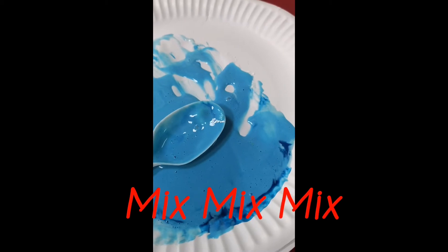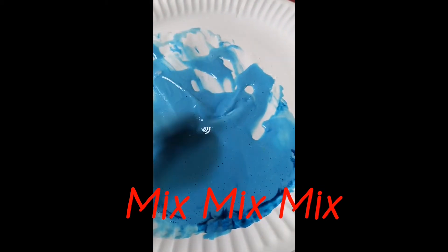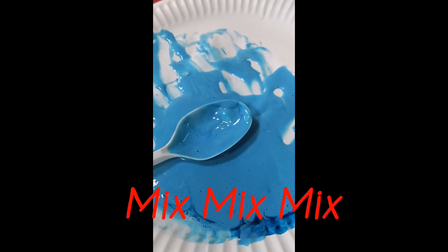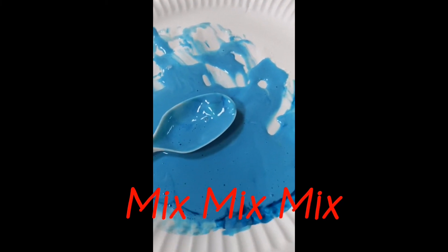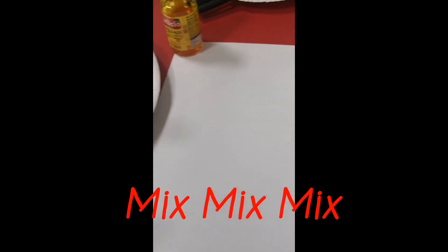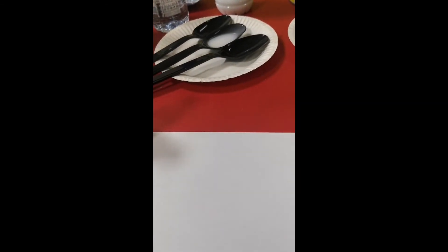Now we can start using these mixtures like paint. We can draw with a paintbrush or a cotton swab. I'll show you now — I'm using a paintbrush, but if you don't have one, you can use cotton swabs. I'm going to draw a sky.